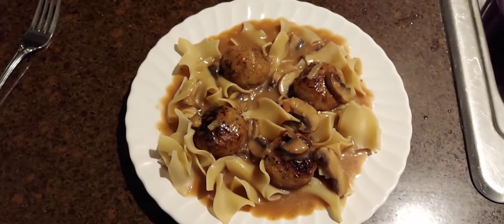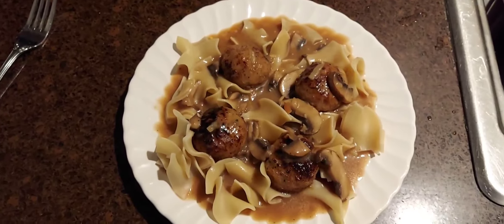Tonight we're making a fabulous dish — Swedish meatballs. Hey everybody, it's Sunday night and we're gonna be cooking dinner. We are making Swedish meatballs, they are a fabulous dish, really easy to make, so stay tuned and we'll show you exactly how to make it.